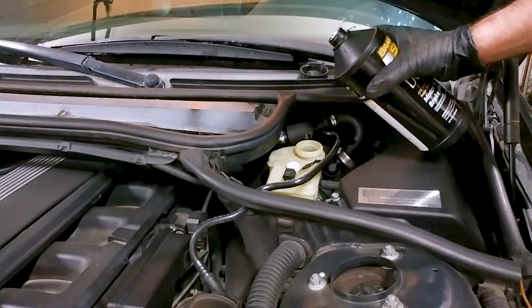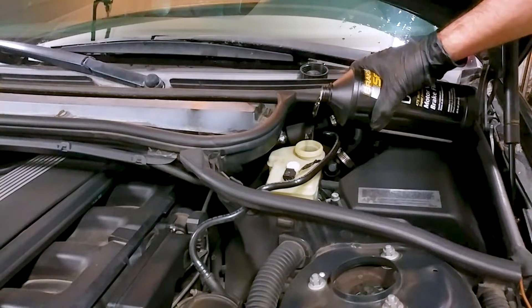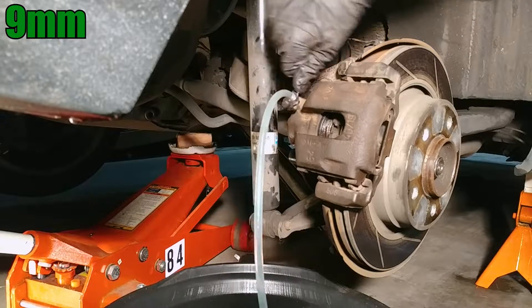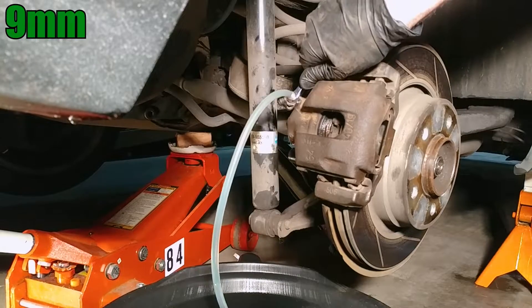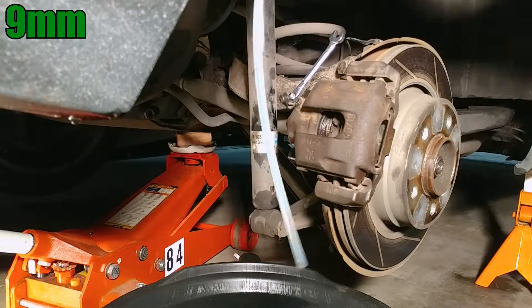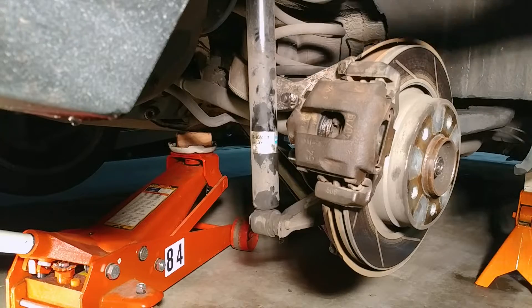Go back to the brake fluid reservoir every five cycles or so and make sure the fluid is topped off so you don't suck any air into the lines. Continue bleeding the line until new fluid starts coming out. When you're done, remove the hose and wrench from the bleed screw, and don't forget to close the dust cap.